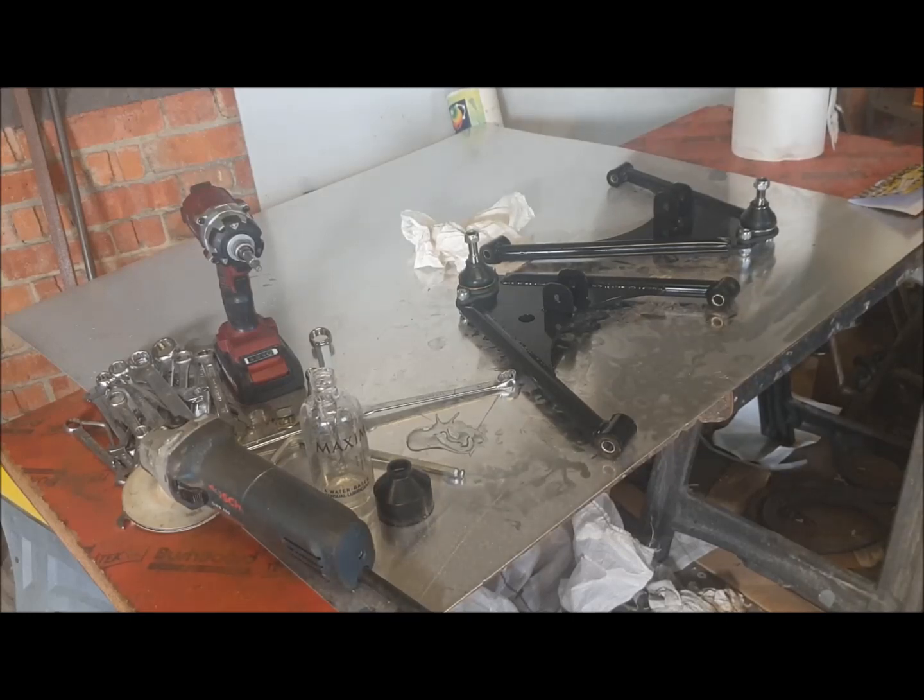That would be the same process on the upper wishbones at the front and the reverse lower wishbone at the rear — they all have poly bushes in as well. So I hope you find that useful. The next video will be dealing with the assembly of the top wishbone.